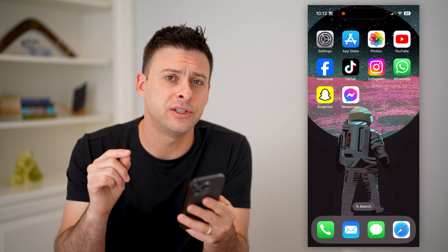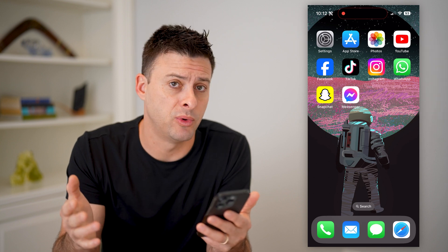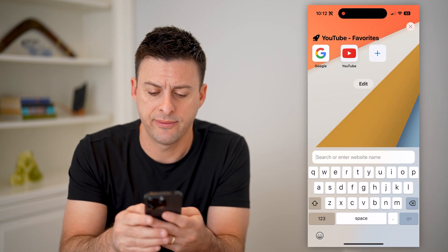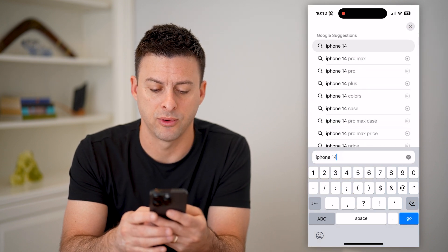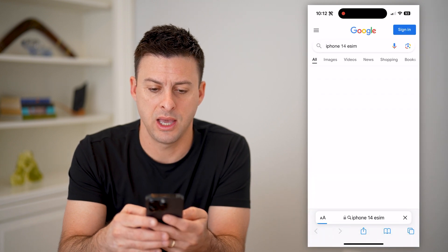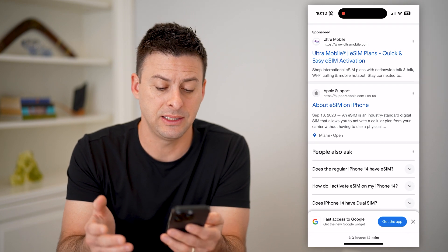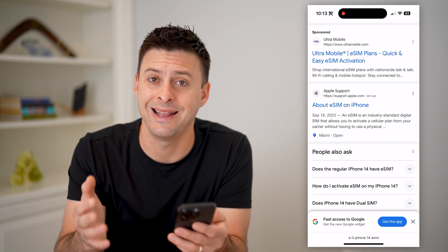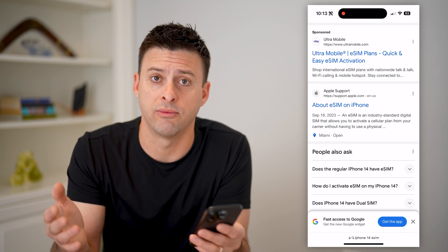The first thing to do is to make sure to check if your phone is compatible with eSIM. So you can just open up a web browser. For instance, I have an iPhone 14, so I can just type in iPhone 14 and eSIM. You'll be able to see, if you scroll down, that eSIM is compatible with the iPhone 14. Just make sure that it is compatible with your iPhone, Android phone, or whatever phone you have.